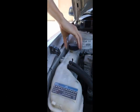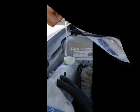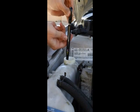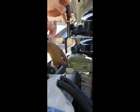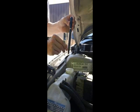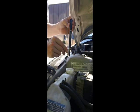Begin by undoing the coolant reservoir cap. Next, insert the probe tube into the tank and squeeze the bulb to draw fluid. Bend the tube up above the fluid line for an accurate reading.